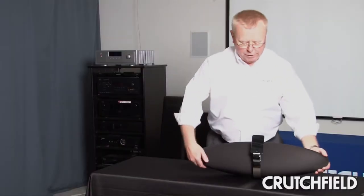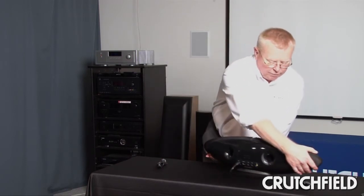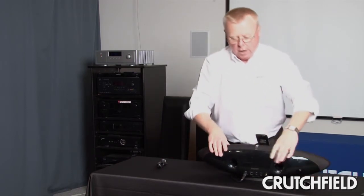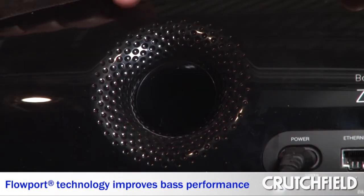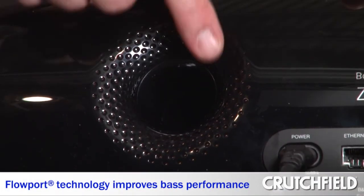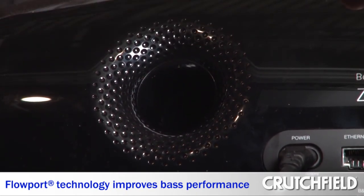Other things to notice about the Zeppelin — I'm going to turn it around so you can see — the Zeppelin has some special features on the back as well. We have a technology that we call, and have trademarked, Flowport. We have dimples in our port, and we have these two small ports which help to enhance and extend the bass frequencies.